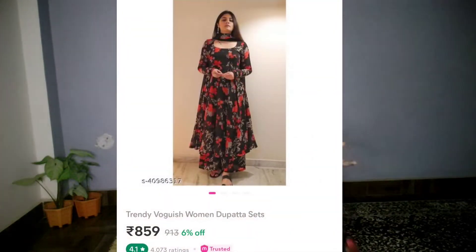Hello friends, welcome to my channel. I am Pusha and in today's video I am going to share the meso kurta set and sari haul. The first kurta set is black.